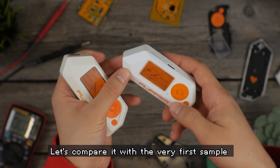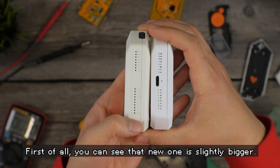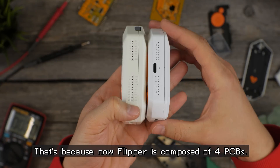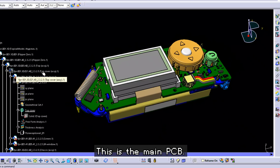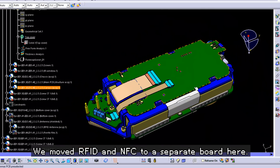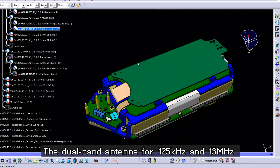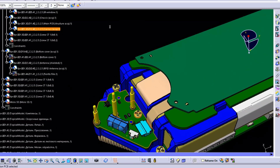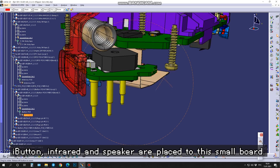Let's compare it with the very first sample that you saw on the Kickstarter video. You can see that the new one is slightly bigger. That's because now Flipper is composed of four PCBs — this is the main PCB. We moved RFID and NFC to a separate board here. The dual-band antenna for 125kHz and 13MHz was moved to its own PCB here. And the iButton headers, infrared, and speaker are placed on this small board here.